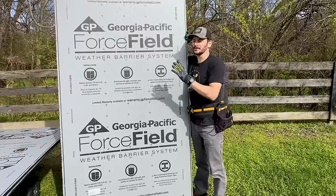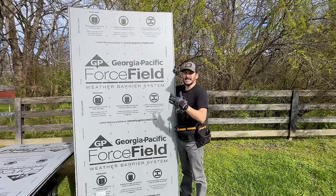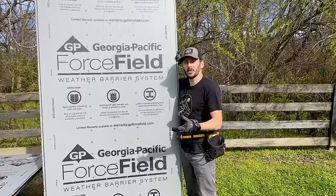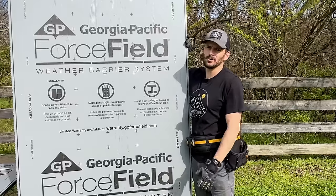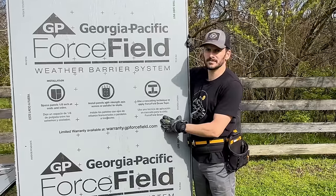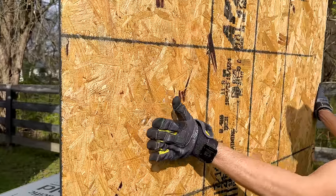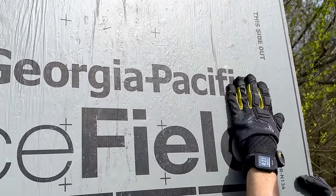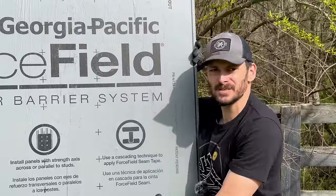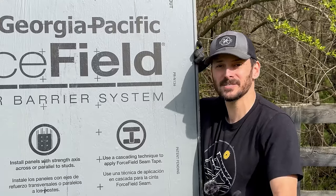Now I'm moving on to the sheathing of the roof — this is one of the new materials I was talking about. This is not sponsored; I just saw it at Home Depot. It was only a couple bucks more than regular OSB. It's from Georgia Pacific and they call it Force Field — like a Star Wars ship. It's regular 7/16th OSB but on top they have a gray weather barrier system — basically like a zip sheathing tape applied over the top, waterproofing it. You do not need felt if you use this.